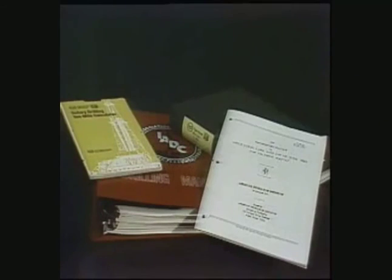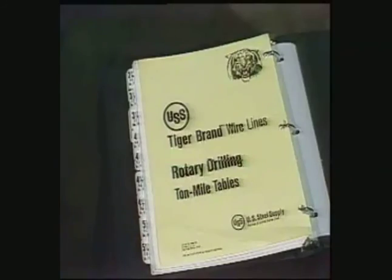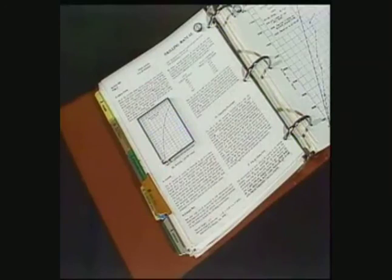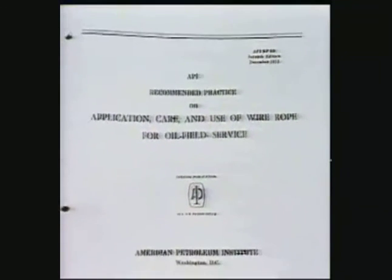All the charts and tables you need can be found in one of several sources. This slide rule has just about everything, and so do most wire rope suppliers' ton mile tables. The IADC drilling manual has this information in its section on wire lines, and API Bulletin RP9B is one of the most complete sources available.